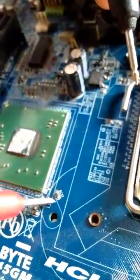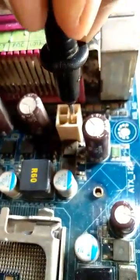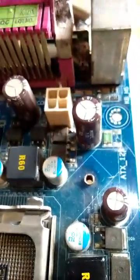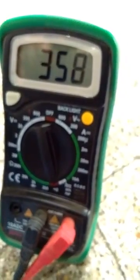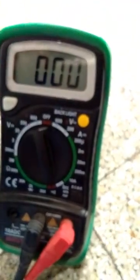So this SMD non-polar capacitor is okay using the first method. Now for the second method: connect the black probe to the motherboard ground. On a sample SMPS ATX connected to 12 volts, connect to ground as well. Check one side — the meter is showing a value of 358.